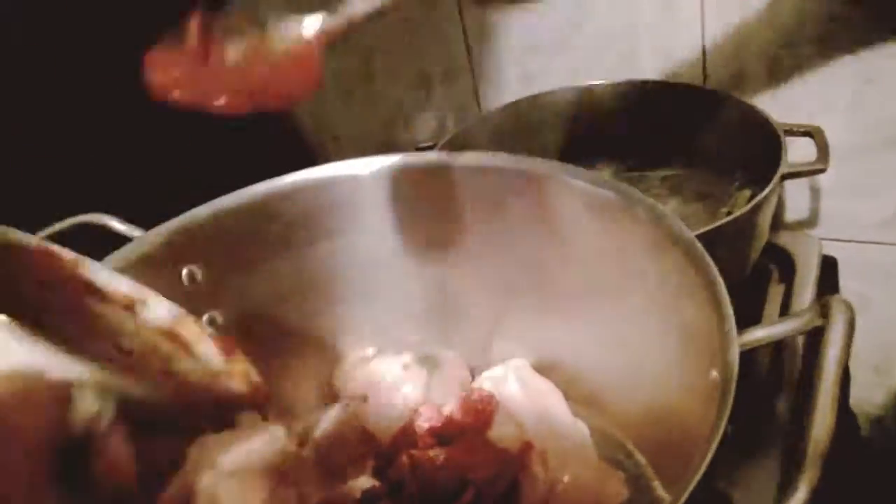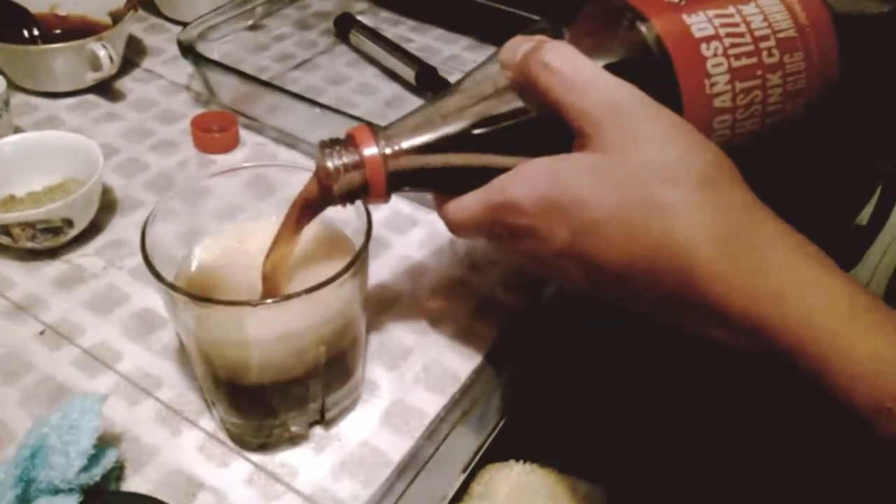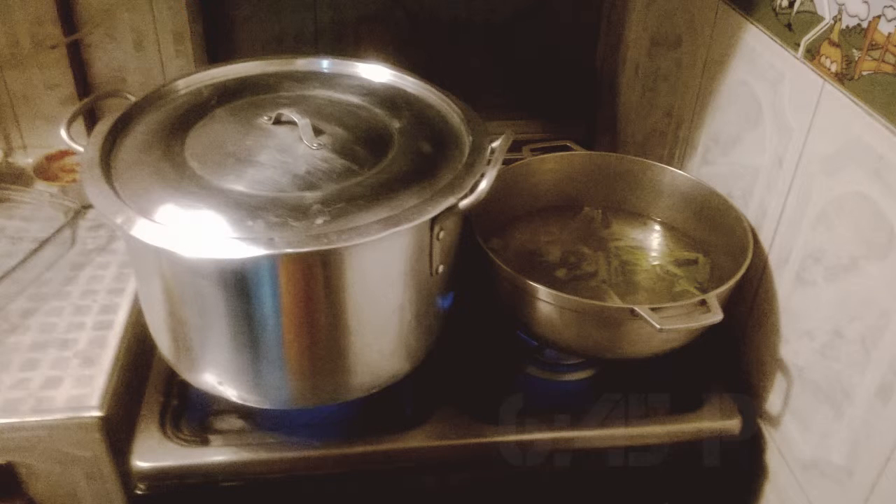Next, in a pot, we place chicken drumsticks, then we add tomato paste, barbecue sauce and 3 glasses of Coca-Cola. It's a quarter before 7, we wait 13 minutes while it steams.